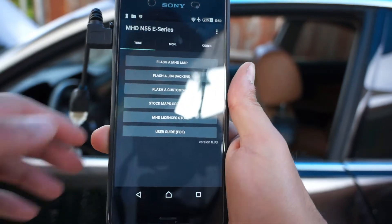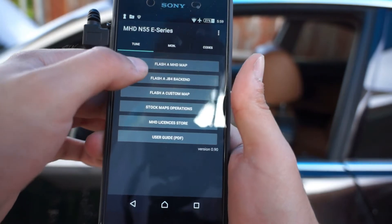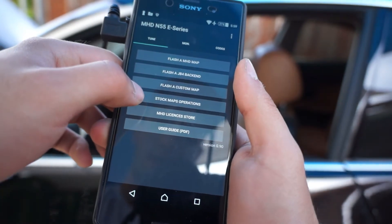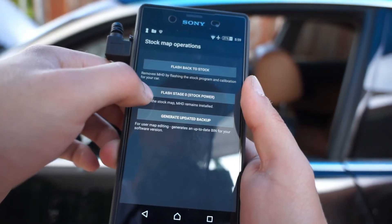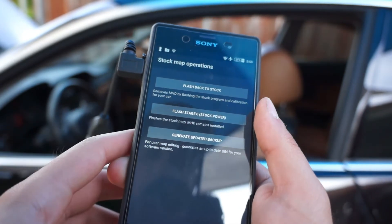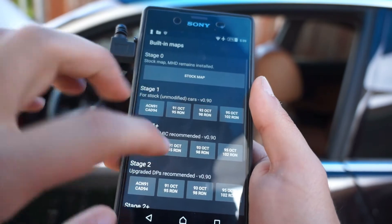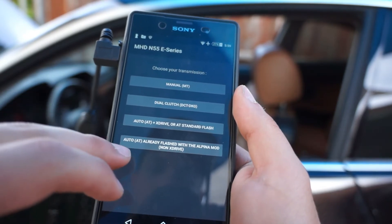Now you're looking at the MHD app, and from there you can flash an MHD map, which we're going to do. If you have a JB4 you can do a JB4 back end — it's pretty much the same procedure. Custom map is the same thing. You also have stock operations, flash back to stock, generate a backup, and flash stage zero — which essentially still has MHD so you can flash quickly but it's at basically the stock tune.